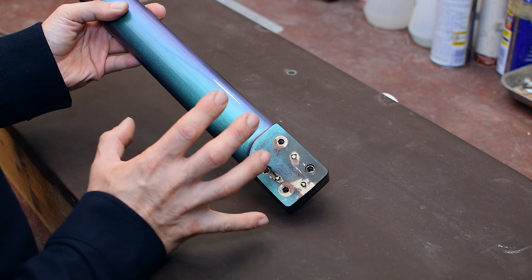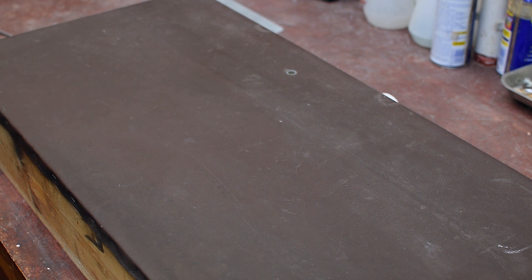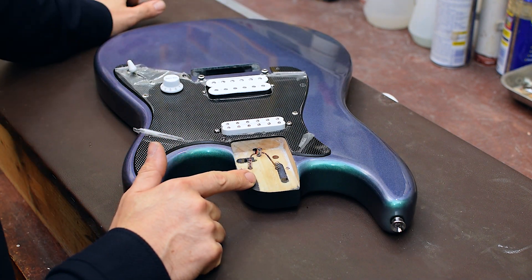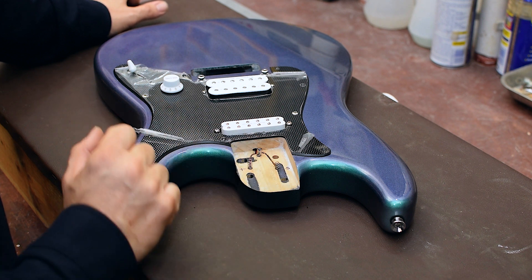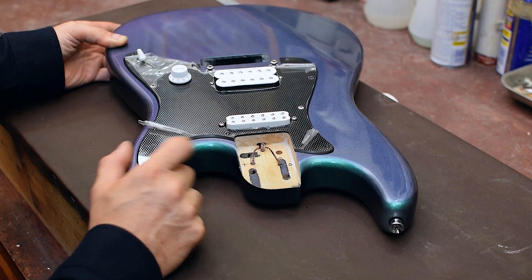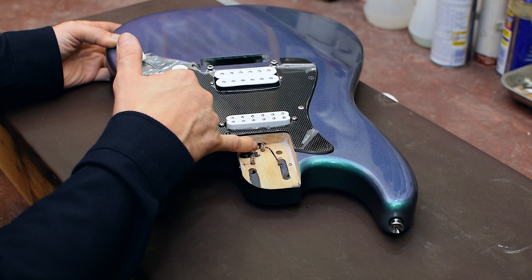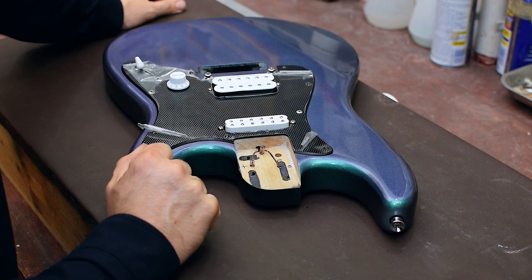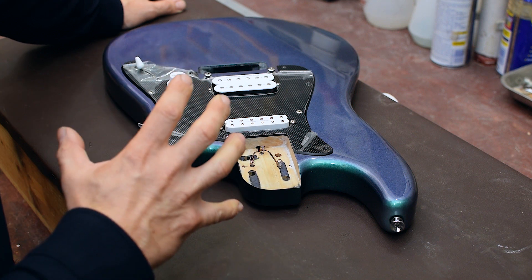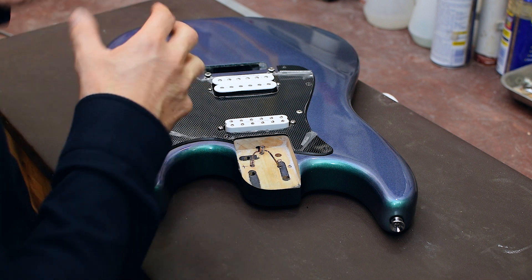Those are the connection points on the neck side. Regarding the body and the neck joint — here on the body, in the neck joint, I have three little springs. Those springs have three wires soldered to them, and they go through a little hole into the cavity. These springs make the connection with those brass dots in the neck blank, and that is what connects the LEDs from the neck part to the circuit inside the guitar body.